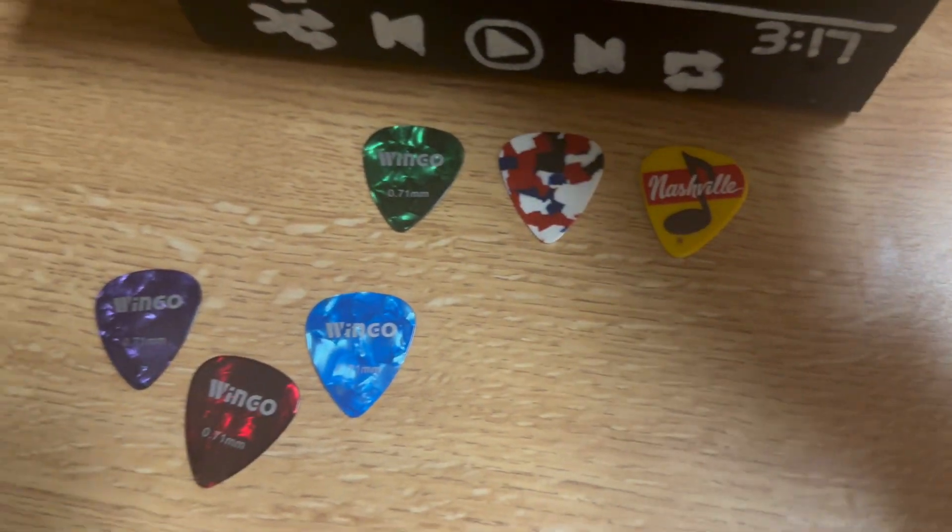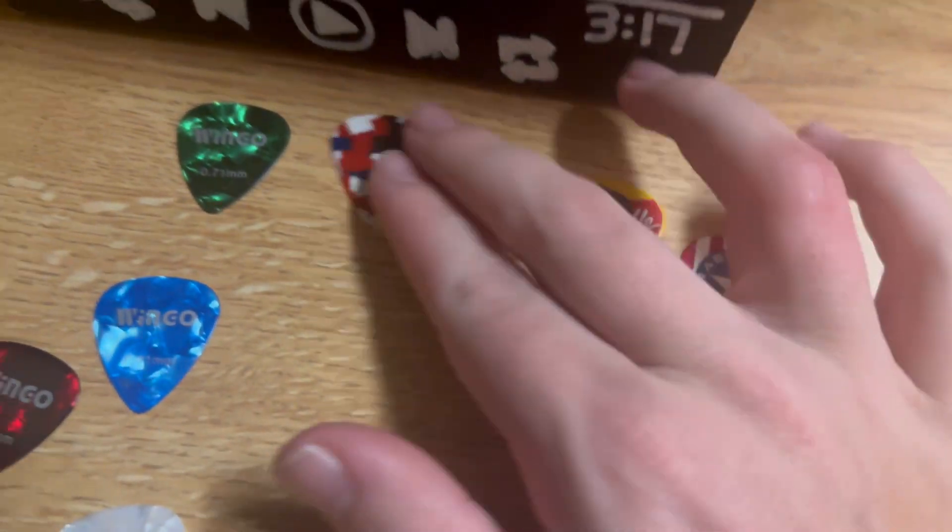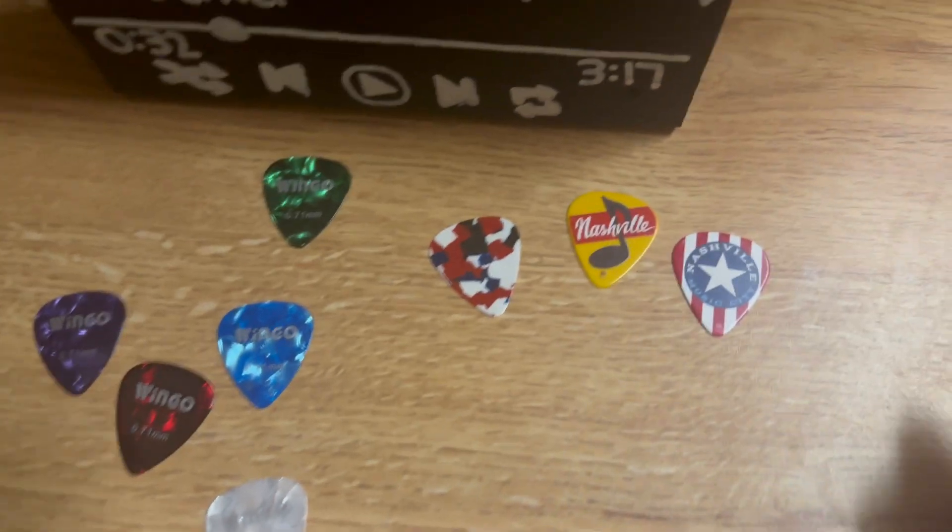I like the color pattern and the design on it. My other ones are really cool as well — like these ones. I love all of them, they're all unique in their own ways and they all look really cool.